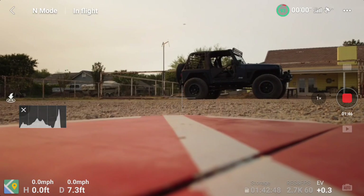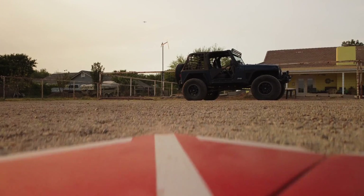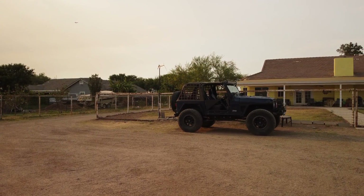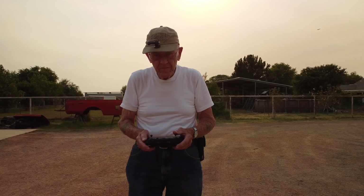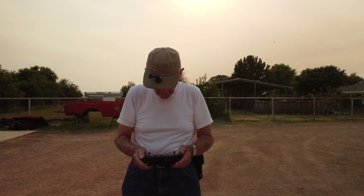I'm actually going to take off and make sure that the smart controller and the drone can work together. It's easy to pack — one controller and one drone — especially with the little Mini. With my phone, if the temperature is 80 degrees or above, it becomes a problem, but there I am, ready to go.